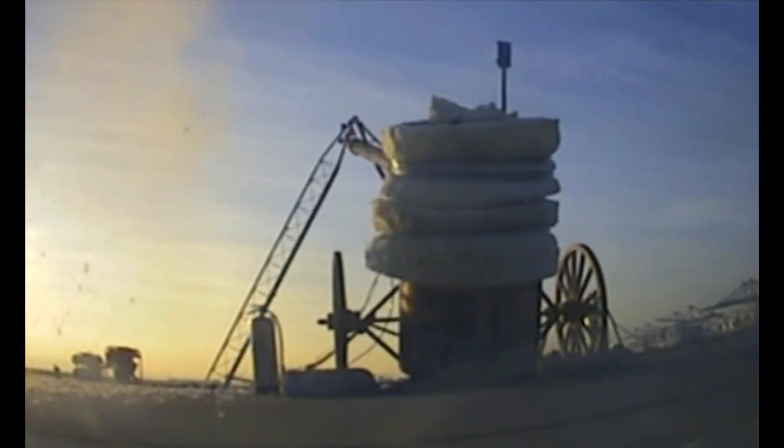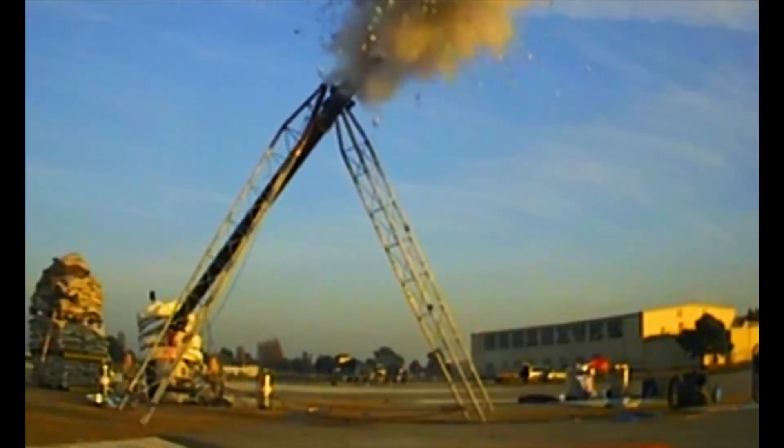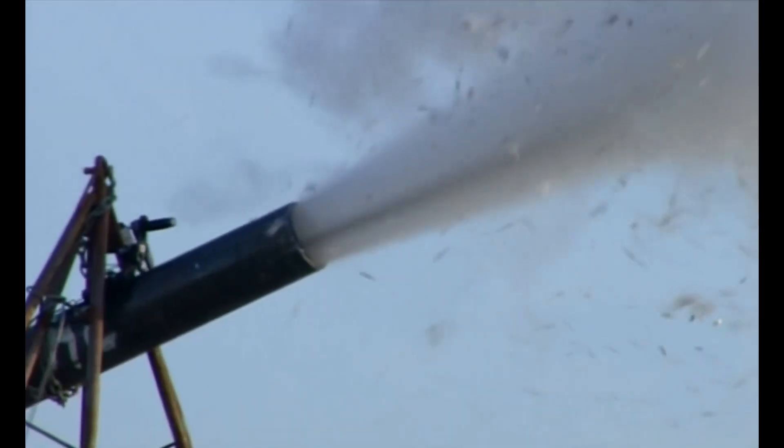Yeah! Hey! Yeah! Boom! A cannonball catapulted by steam — it's mission accomplished. But how far did the 24-pound ball actually fly?